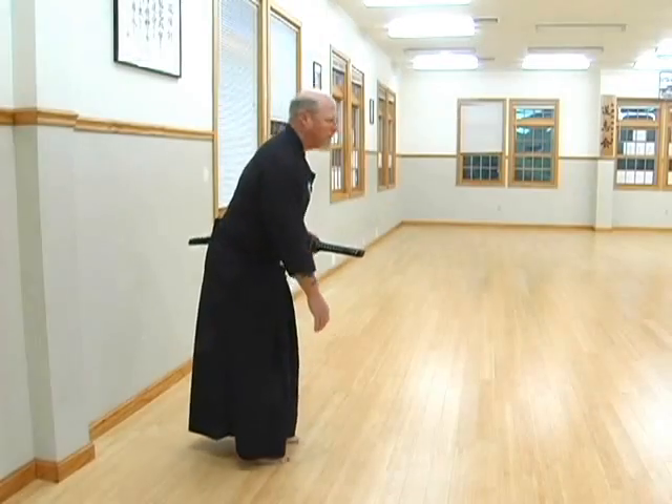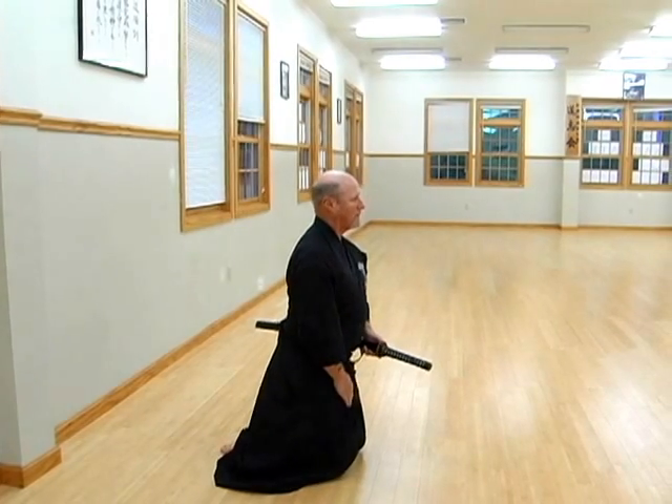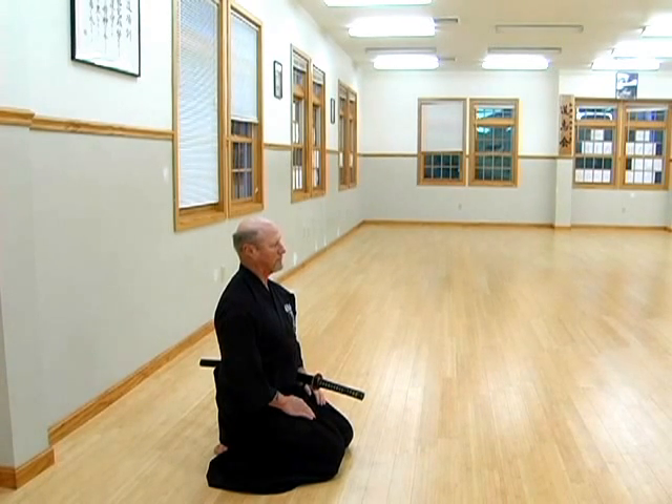This formal exercise, or kata as it is said in Japanese, begins from a standing position with the practitioner first kneeling gracefully into what we call Seiza.